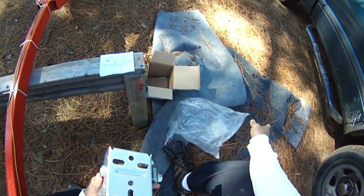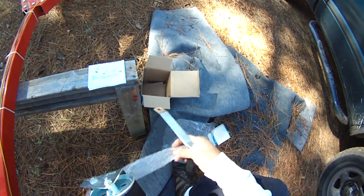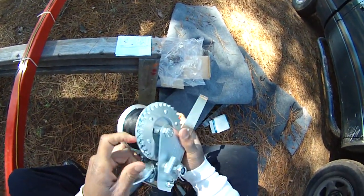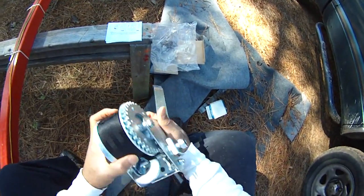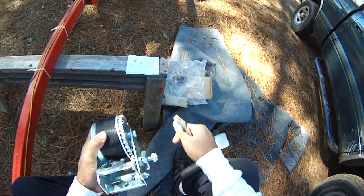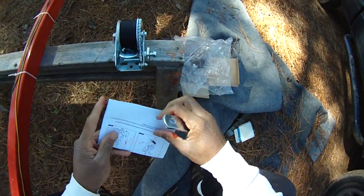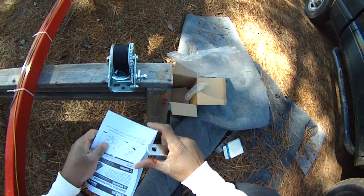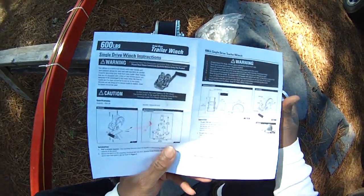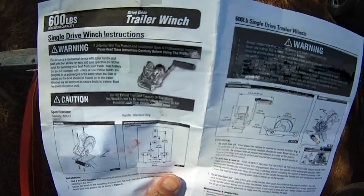I gotta go buy bolts for it. There we go. Probably should read the instructions — it's just not a very complicated device. So for any of you who are using this Harbor Freight trailer and just need a winch for it, I'm guessing this would be plenty enough. Find a suitable location...